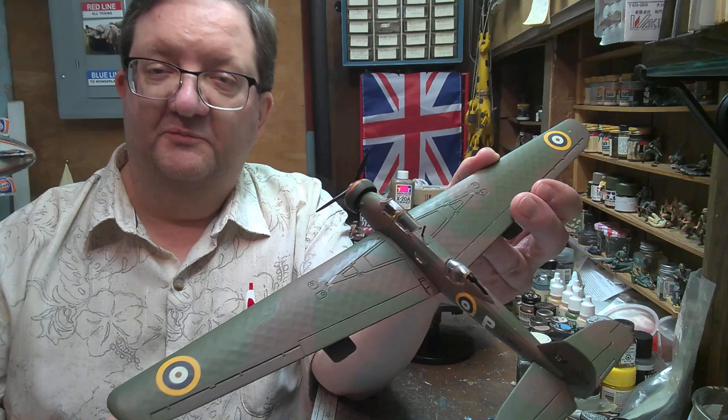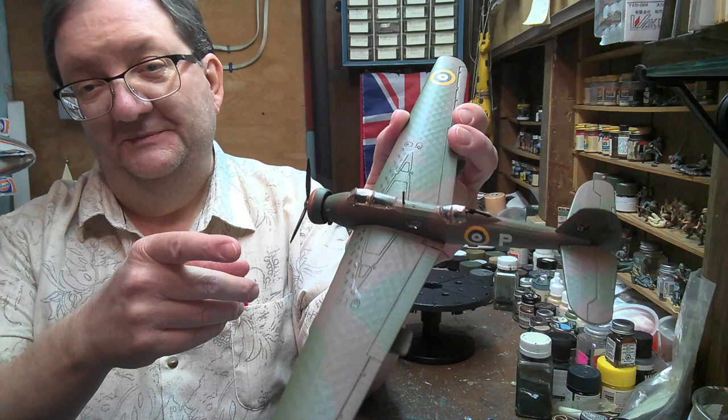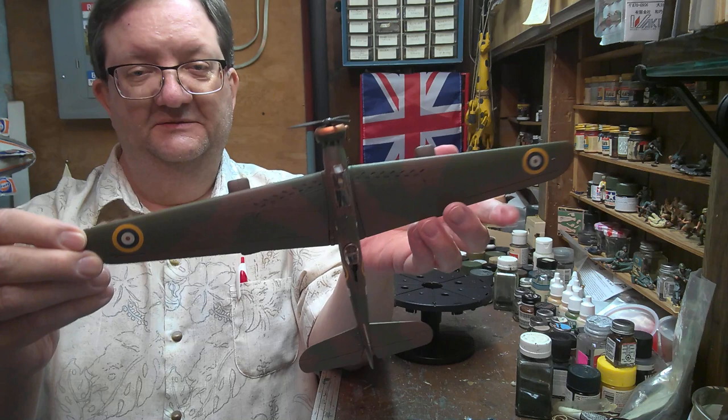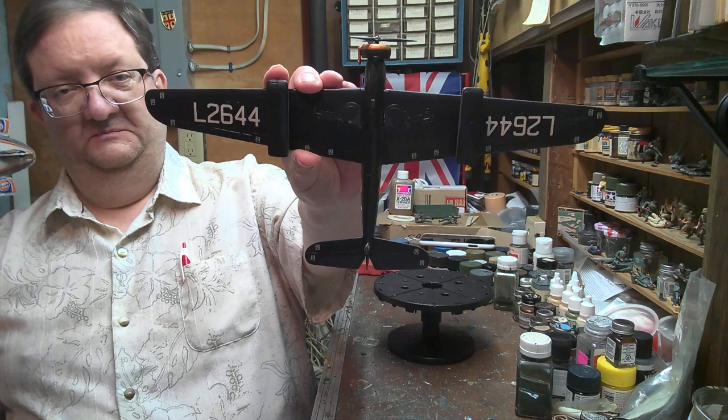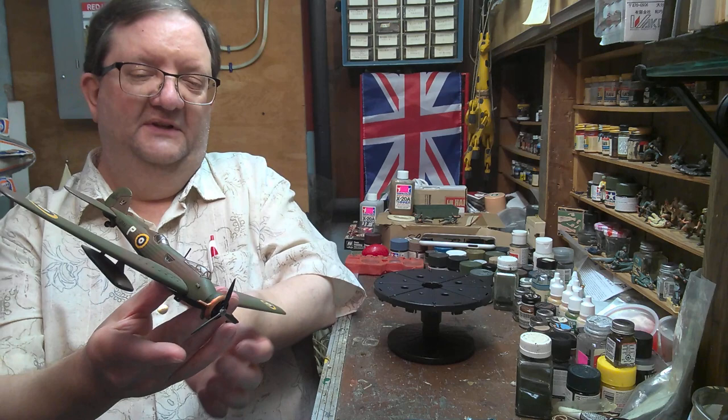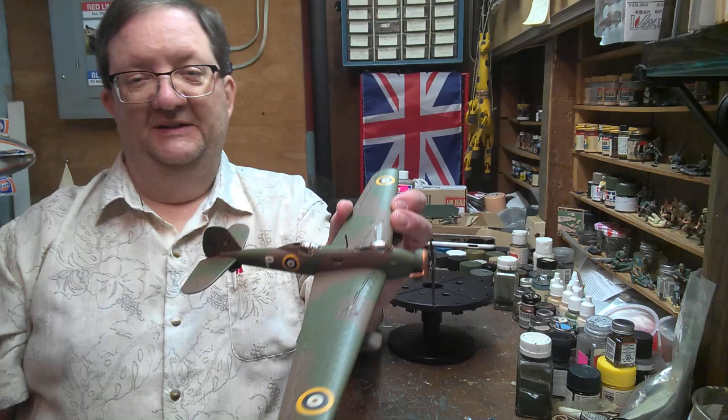Today we're going to be talking about a famous plane that probably nobody knows about. This is the Vickers Armstrong Wellesley. And as you're going to notice right away, look at the wingspan on this bad boy — it's an enormous wingspan on this plane. Quite the spread. And this is in 1/72nd scale. This is the old Matchbox kit from the 1970s.